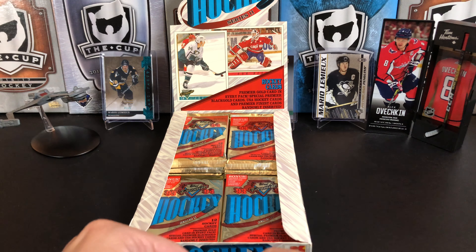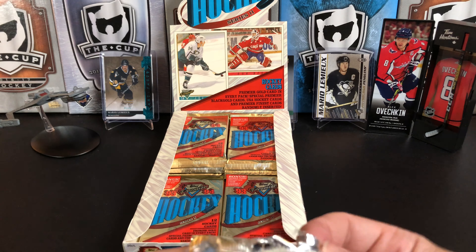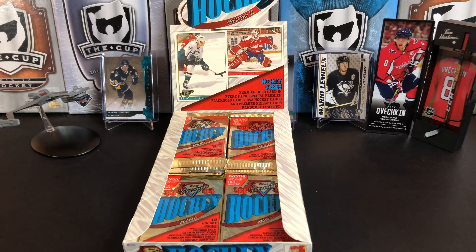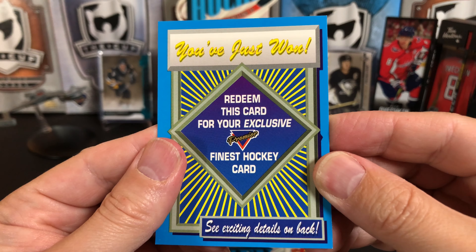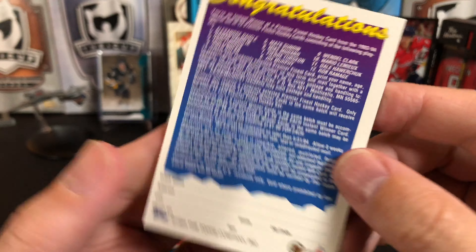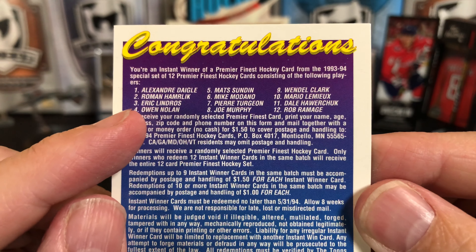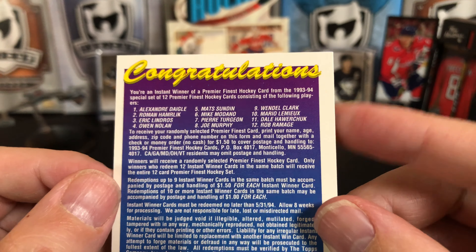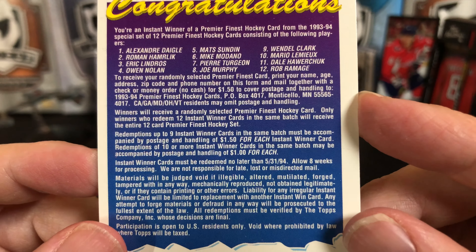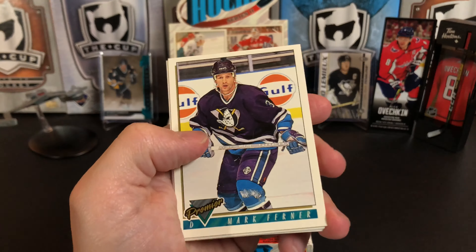I'm betting this came out before some of you watching were even born. What's this? We've got a congratulations — redeem this for your exclusive Premier Finest hockey card! You think this redemption is still good? I can get Alexander Daigle, Roman Hamrlik, Eric Lindros, Owen Nolan, Mats Sundin, Modano, Turgeon, Joe Murphy, Mario... I am going to contact Topps and see if they'll do anything with this — I'll keep you posted. I'm betting nothing's going to happen.